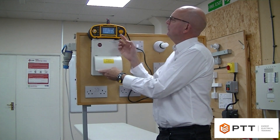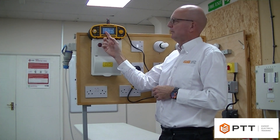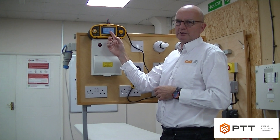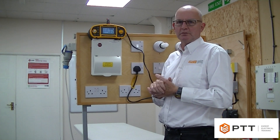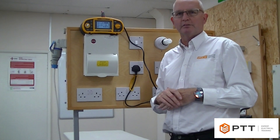Our tester is already configured to conduct those tests, and it will test on the positive half cycle of the sine wave and the negative. So for each of the test currents, we do a positive and negative half sine wave test, and it's the highest of the five times test that we wish to record to ensure it meets the requirements of BS7671.